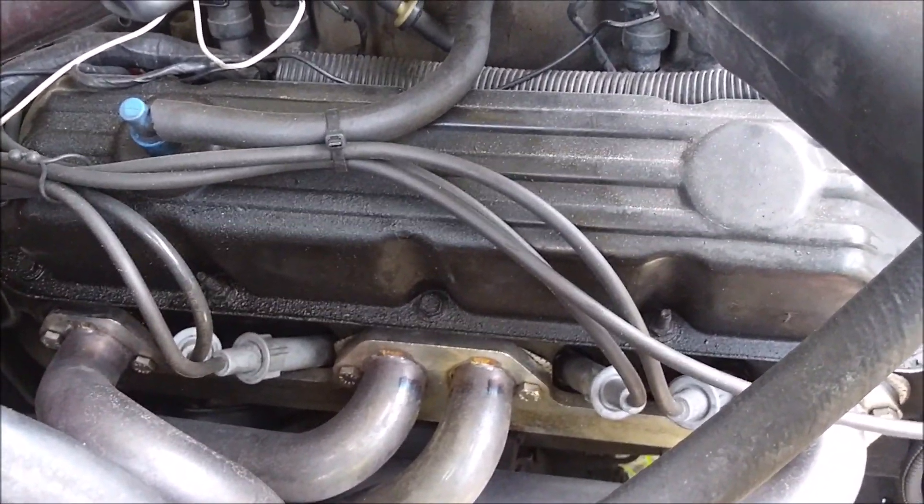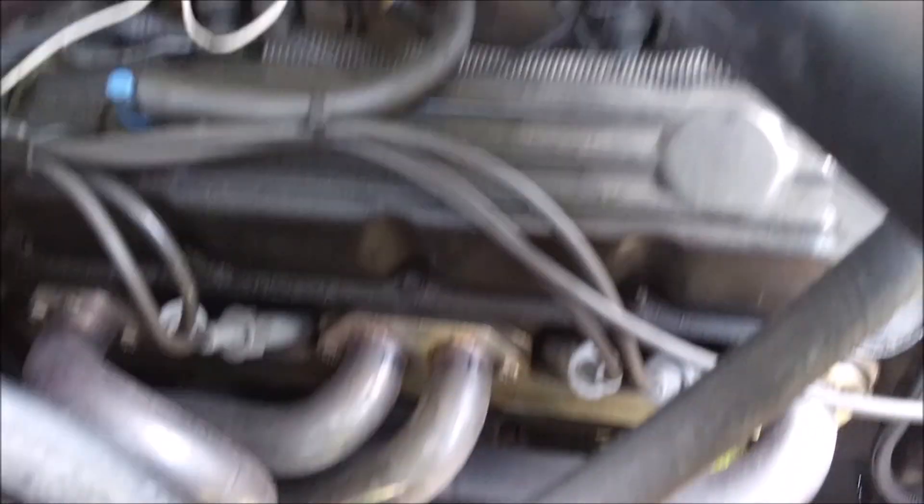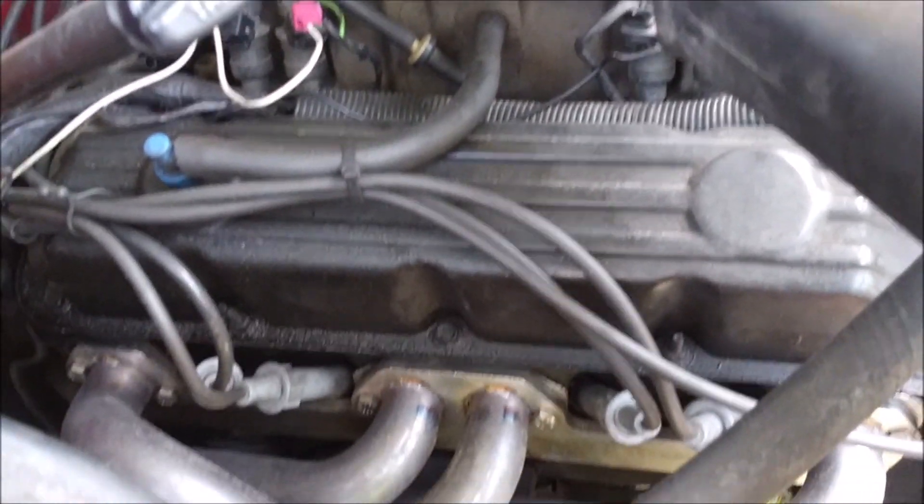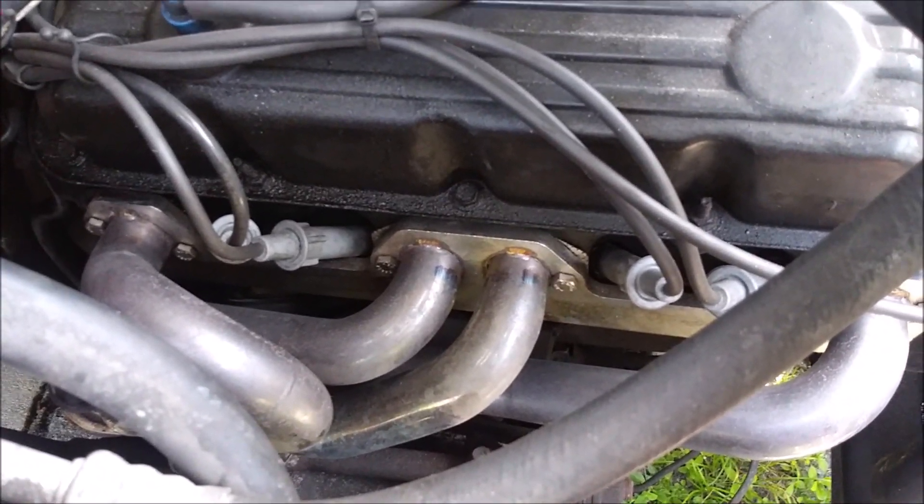I don't know if y'all know, but about a year ago I swapped a 318 in from a '99 Dakota into this one, which was originally the factory V6 3.9 liter.